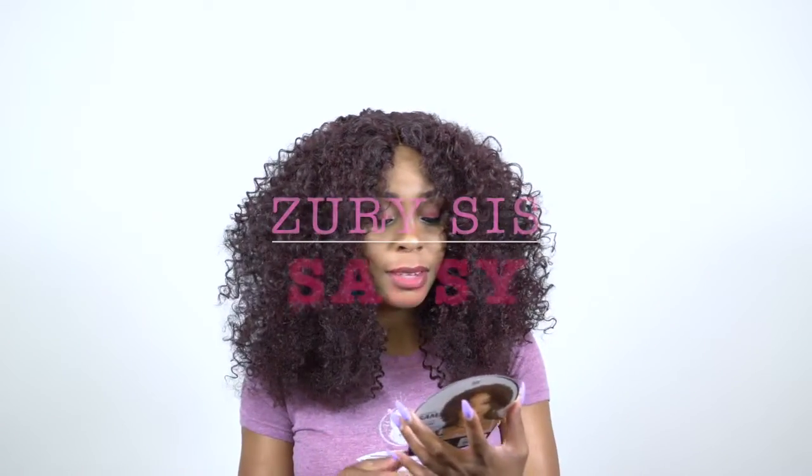Hey guys, welcome back to our channel. So today I have this big beautiful curly hair and that's from Zori Sis. This one is called Sassy H Sam and I'm wearing the color 99J.